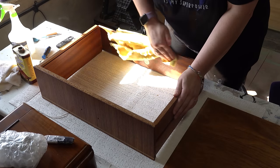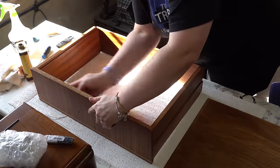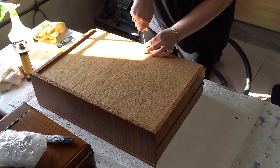Then I'm going to take some Howard Restore Finish in Cherry and wipe down all the insides of the drawers and the outside frame just to revive the wood and get it looking good again.